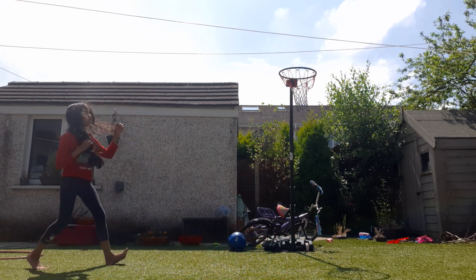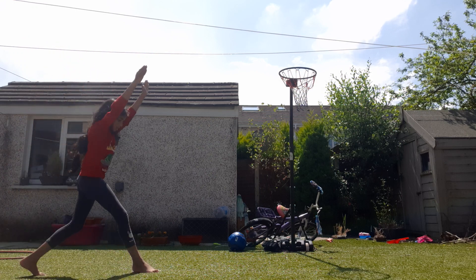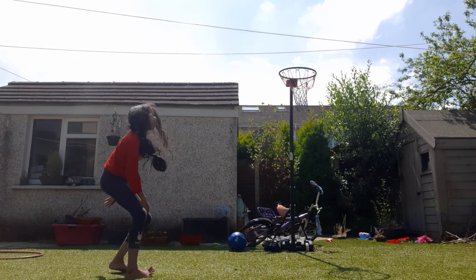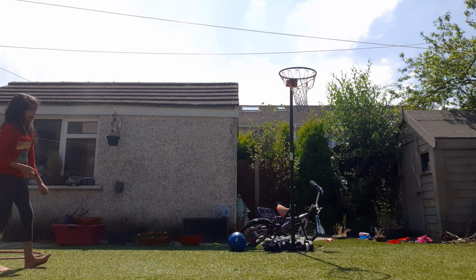Dip, and then as soon as you dip, you're going to kick both your legs out. Step, step, dip, kick. And then you're just going to allow yourself to roll over with your legs straight.